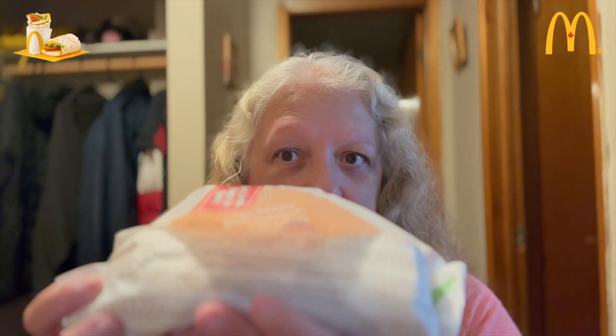Hey guys, welcome to this McDonald's review. McDonald's has brought back breakfast McWraps. We're going to be trying today the chicken breakfast McWrap. Stay tuned.